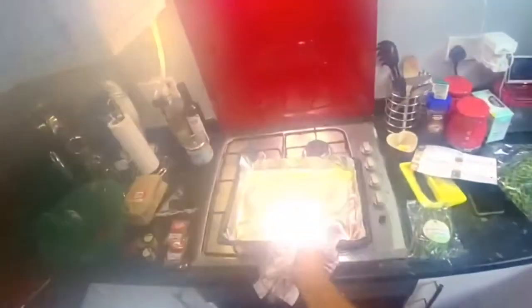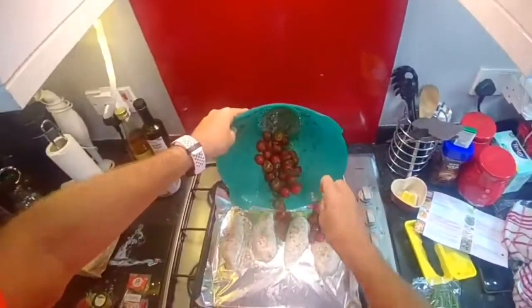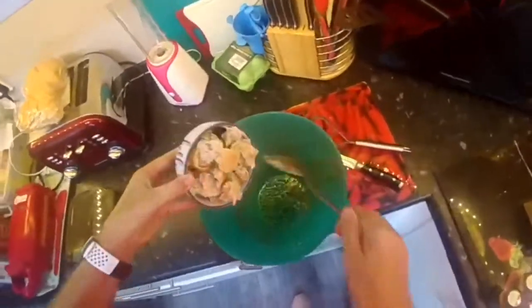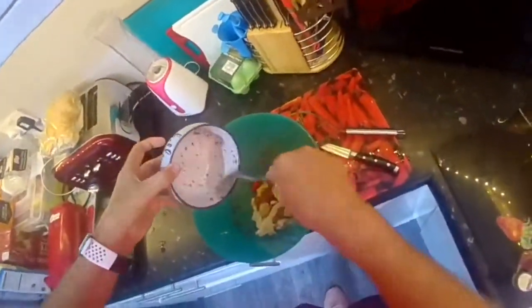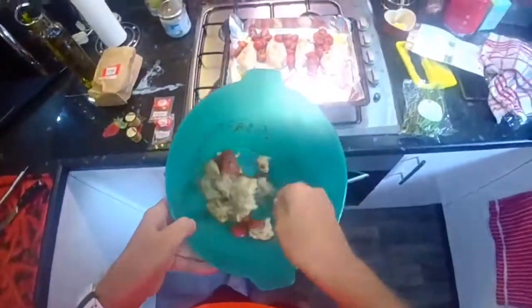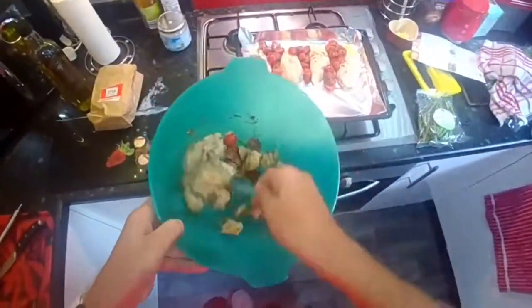Now the chicken's been in for 10 minutes. We're bringing it out. What we're going to do is add our tomatoes to this tray. Spotted this small bowl — not big enough for those croutons — so we're going to add it here and mix it again. Now these bits of bread will absorb the oil and the tomato juices.